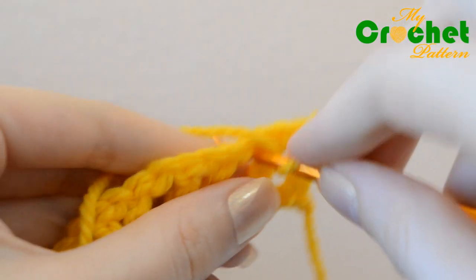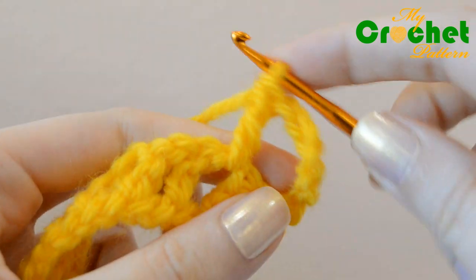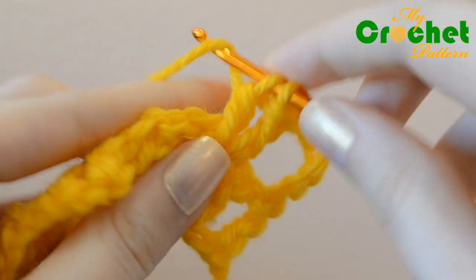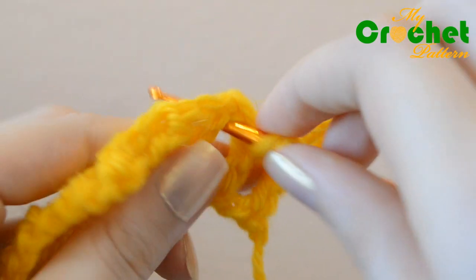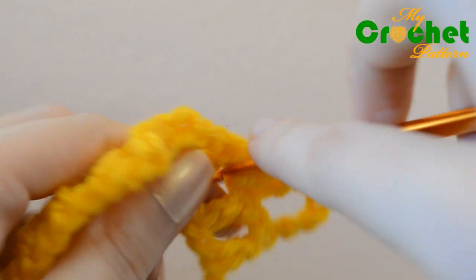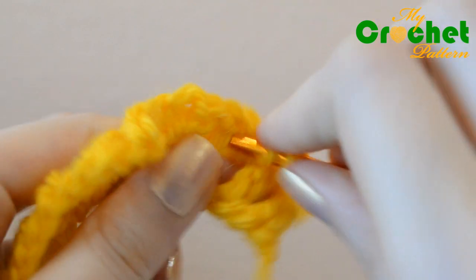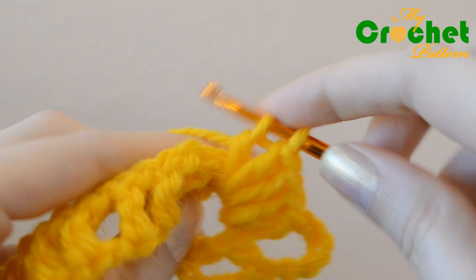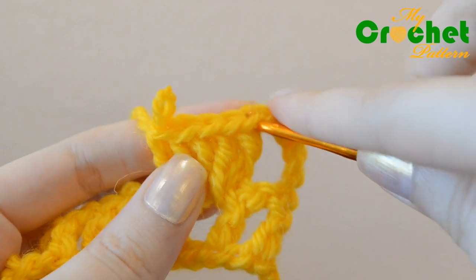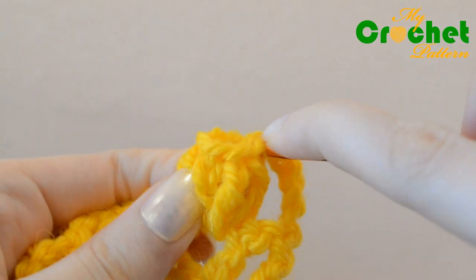Crochet popcorn stitches: inserting the hook under the chain stitches of the previous row, work 5 double crochet stitches in the same stitch. Drop the loop from your hook, insert your hook from front to back under the top 2 loops of the first double crochet of the group.